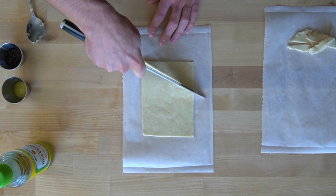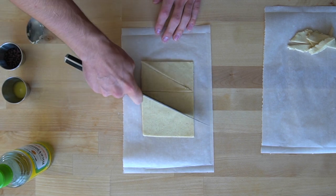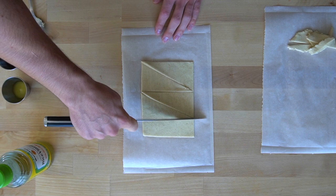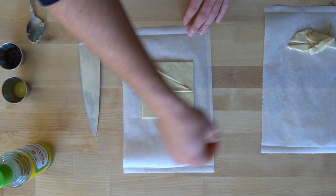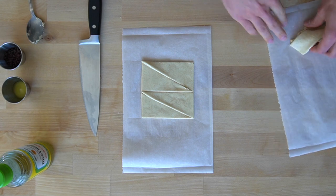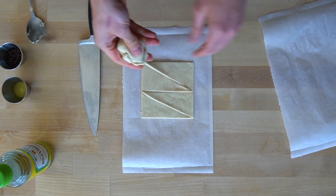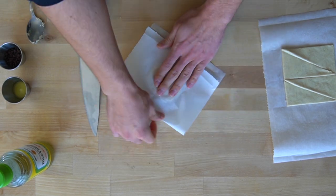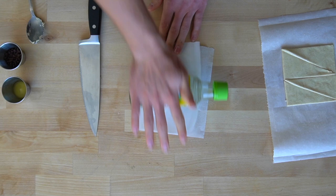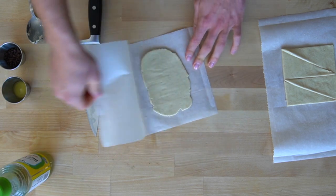Now we need to cut the dough into shape for the crescent rolls. When my mom used to make the ones from the tube when I was a kid, I remember them coming out of the package in the shape of a triangle, so that's what I cut them into here. If you have any leftover dough that isn't big enough for another cut, peel it away and add it to your scrap pile. Roll it out into a rectangle again so it doesn't go to waste — we are counting it in the nutrition estimate, so it's in your best interest to use it. Cut that new rectangle into right triangle shapes again.